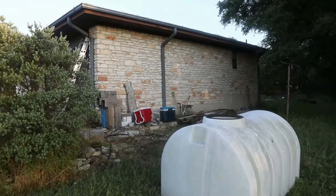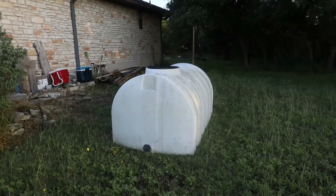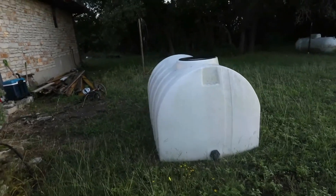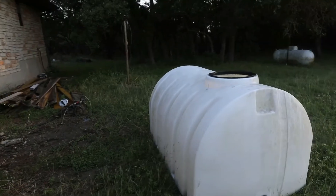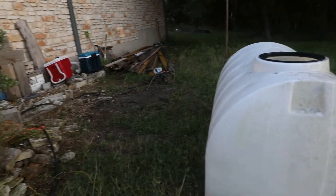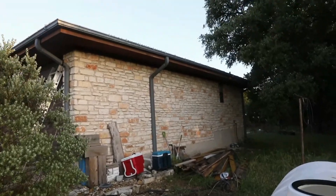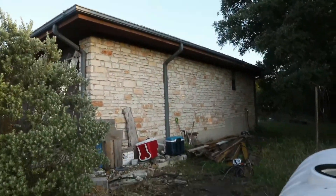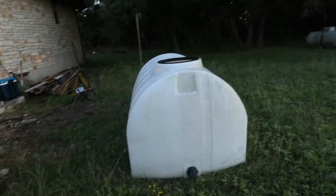We decided to put in a rainwater collection system for our garden this year. My parents had a 500 gallon tank sitting around for years that they hadn't been using, so they were kind enough to donate it to the cause. It's a clearish plastic — it was kind of a mess on the inside; there had been no top on it and there were a lot of leaves in it, so we got all that cleaned out, which you'll see here in a little bit.